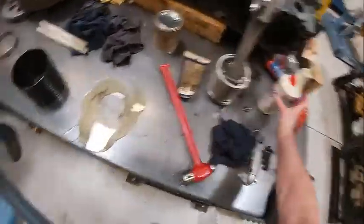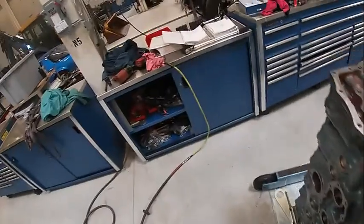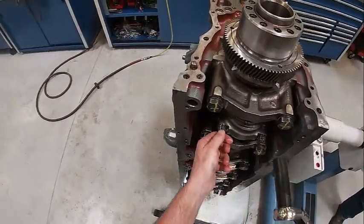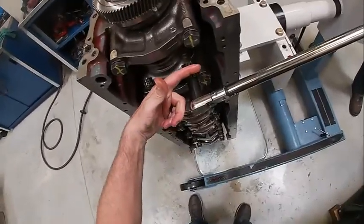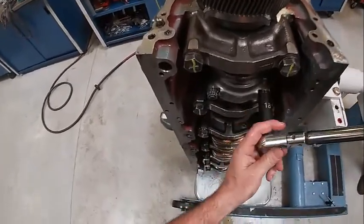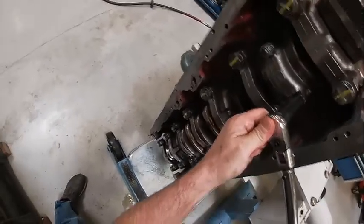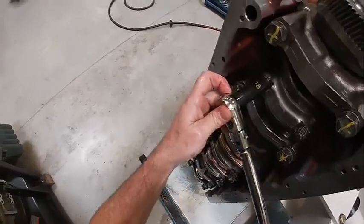We're going to torque our nuts down after we lube the threads. Just a dab of oil in there. I usually take one side down halfway and the other side before I go to full torque. Most of them say to torque the tang side first. I'm going to snug it up. And that one's installed.